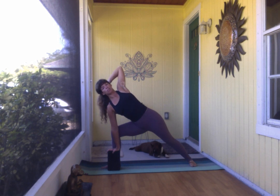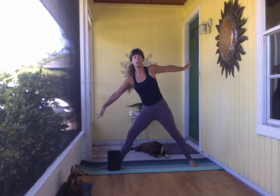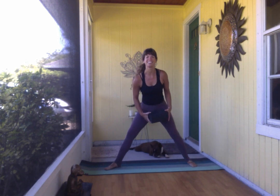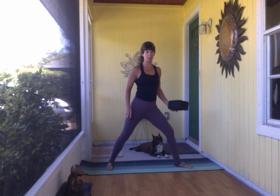The left knee is tracking somewhat over the second and third toe, and particularly tracking right over the ankle. Good — inhale rising up. Maybe that's your variation. We'll switch sides once again to create equanimity in the body.